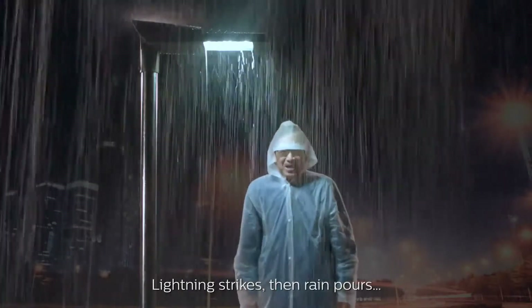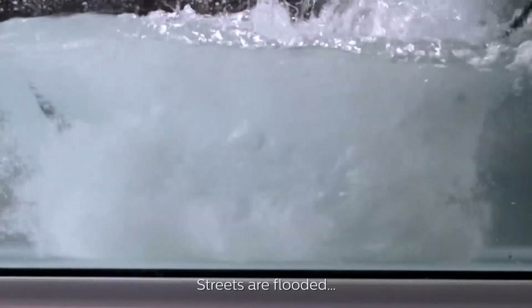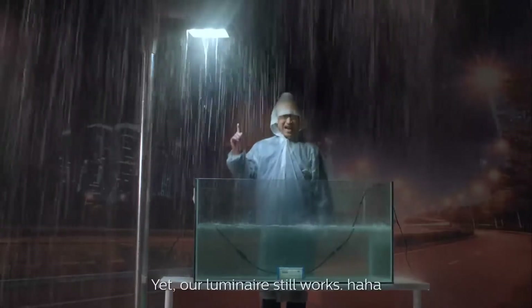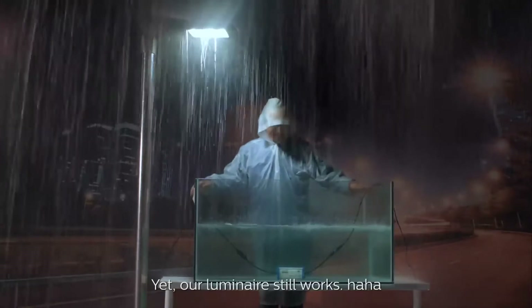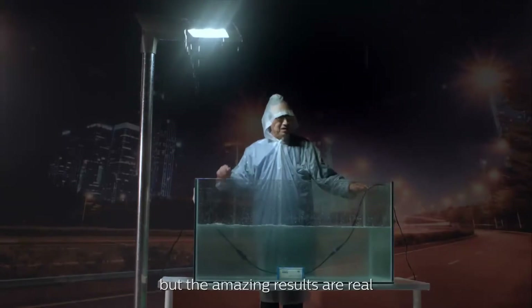Lightning strikes, then rain pours, streets are flooded — yet our luminaire still works. This looks pretty fake to me, but the amazing results are real.